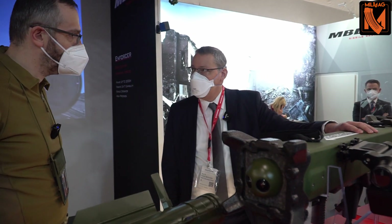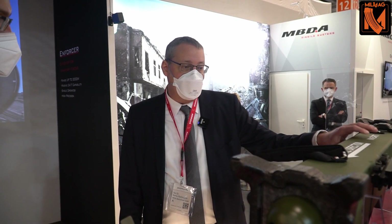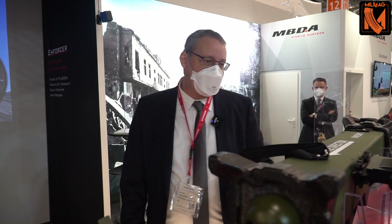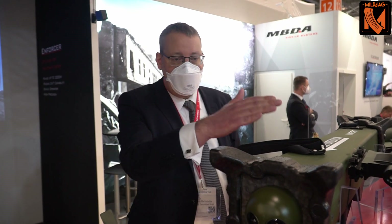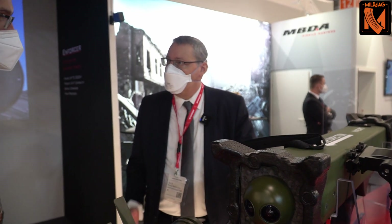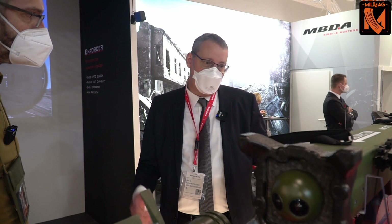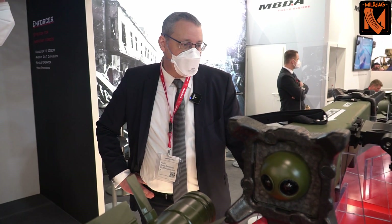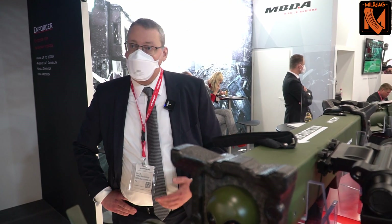The weight of the munition is 10 kilograms. The weight of the sighting system is approximately two kilograms, so it's a very lightweight system and the gunner is able to carry two munitions. To operate the weapon, he connects the sighting system and the munition, opens the front cover, switches the system on, and the system is ready to use. The installation into firing configuration is possible in less than 30 seconds, so it is very easy to handle and can be used immediately.